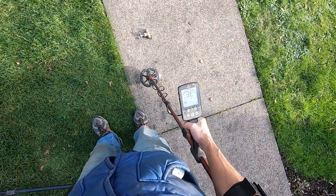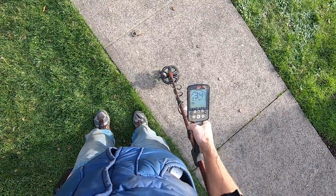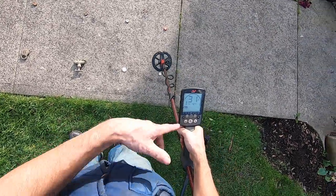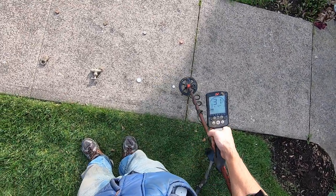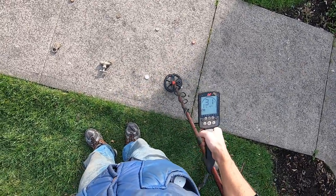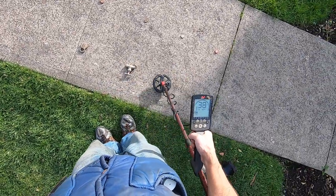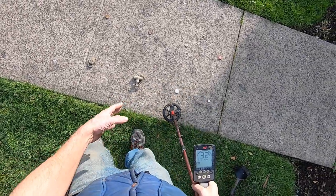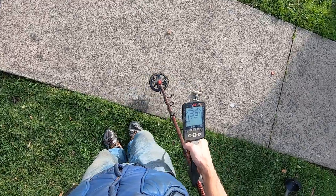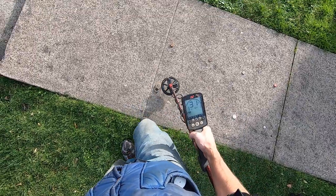Banging target, right? Those coins sound the same — they're not the same numbers, but they sound the same. I can't tell if that's a big target or not. I can tell a little bit, but I can't tell that that's a big target right there. I'll go over this lock — brass lock. They all sound the same; I can't tell how big that target is.